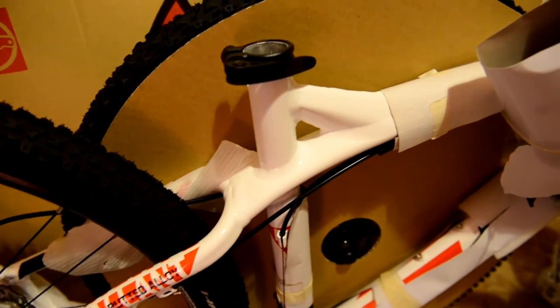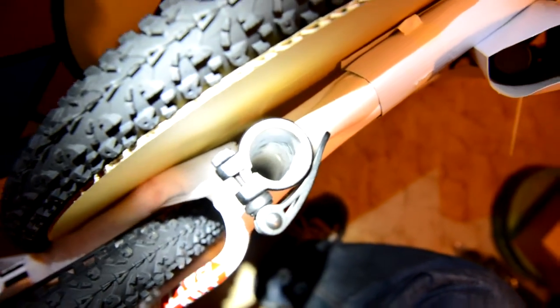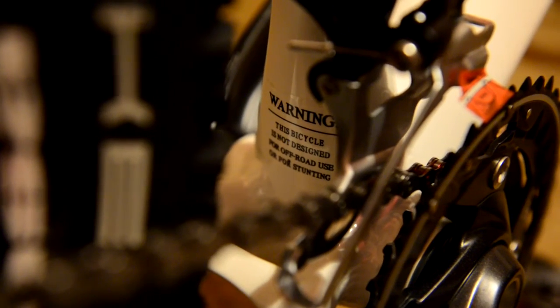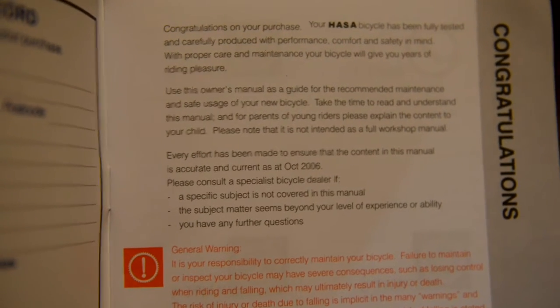Just getting a quick view of the welding work here — looks pretty nice on the outside. There are pretty beefy chainstays and seatstays. Having a look down the tube — interesting. There's a warning: not for off-road use or stunting. Well, I reckon I'll be using it off-road. One other note having a look at the manual here — it's current as at October 2006, so I guess the manual is just a general thing.